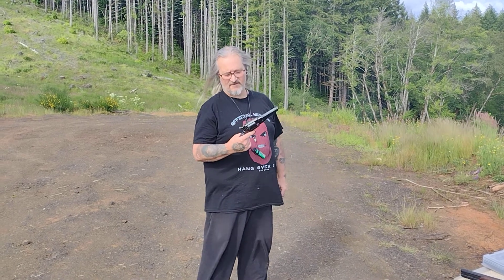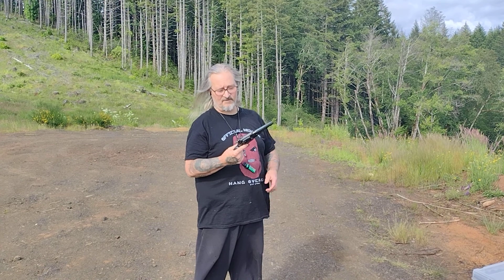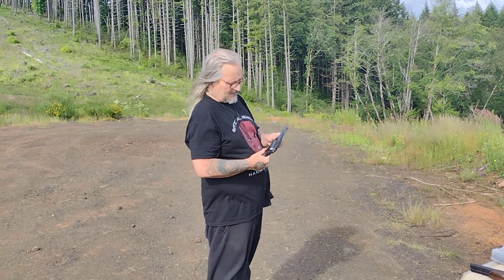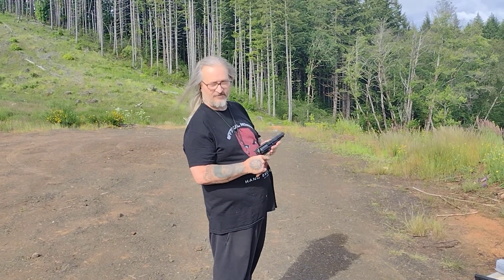Now I'm shooting my Pietta New Model Army Sheriff model with a 5.5 inch barrel and the .45 bolt conversion cylinder, using Go-X black powder with cartridges I made.